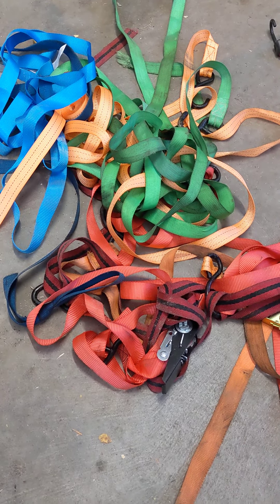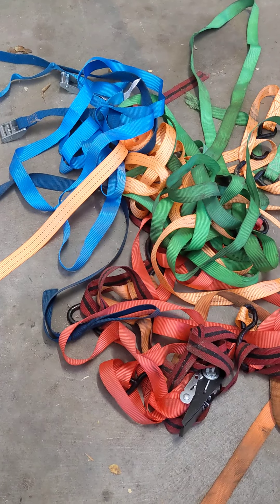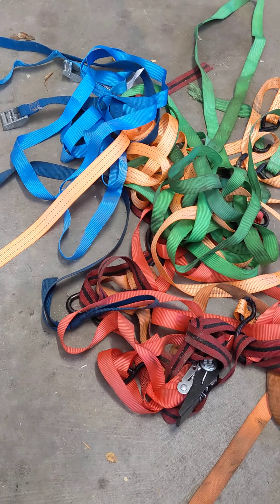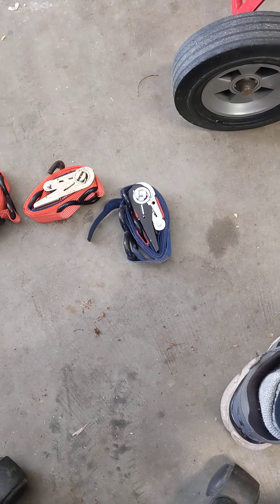Every now and then I get asked: is there a way to wrap up my cargo straps that doesn't turn them into a tangled mess the next time I go to get them? I think what they're looking for is something like this — and it stays wrapped.